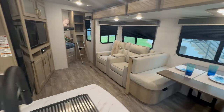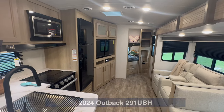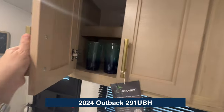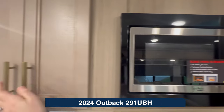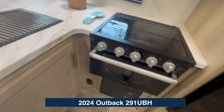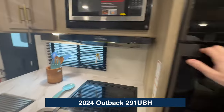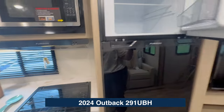The first thing you'll see as we step in here is how spacious and bright this living area is. We'll start here in the kitchen. We've got plenty of counter space, overhead storage for all your dishware, a microwave, three-burner stove, oven, and some storage under here. There's also a spacious fridge that runs off of your pigtail as you're traveling.